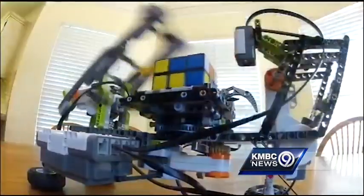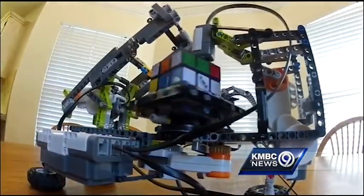For 30 years people have been trying to figure out this Rubik's Cube, but one nine-year-old Blue Springs resident thought the best way to solve this was with a robot. Sometimes we can solve it in ten moves.